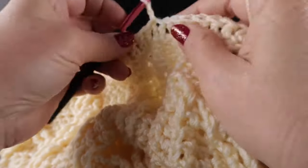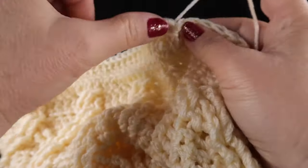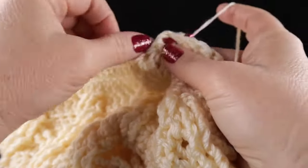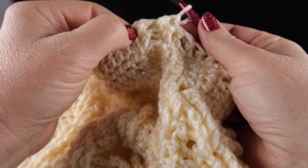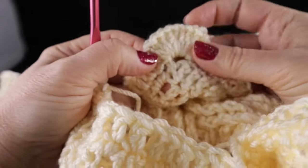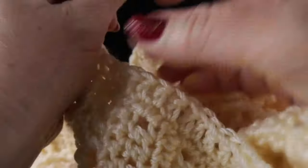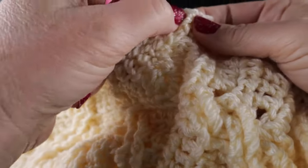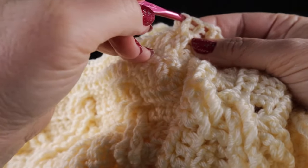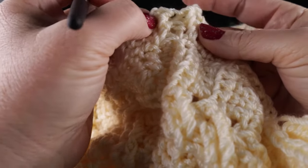Chain two. We're going to work a front post double crochet followed by a back post double crochet, and that is your repeat all the way around the poncho. When you come to the corners, make sure you work front post, back post, front post, back post over all twelve of those stitches. When you come all the way around, join with a slip stitch to the top of the first stitch of the round, and then work front post double crochet over the front post, back post double crochets over the back post all the way around. Three more rounds total.